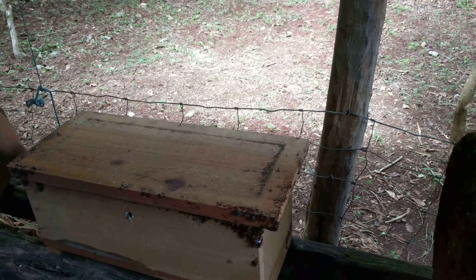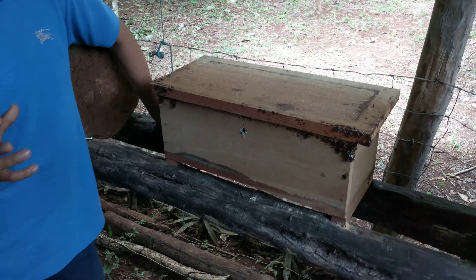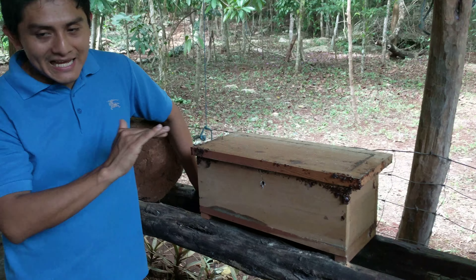But they don't. We must put this glass because they need to be warm inside because of the eggs.